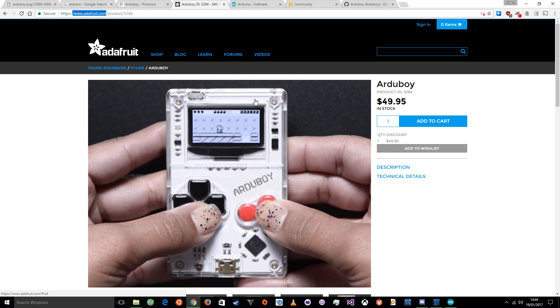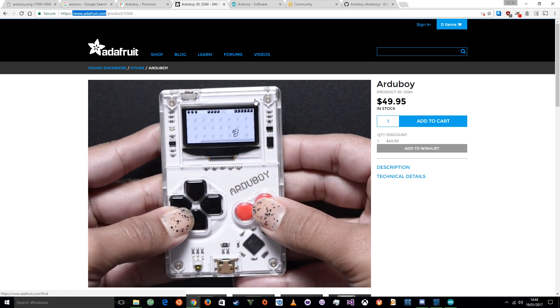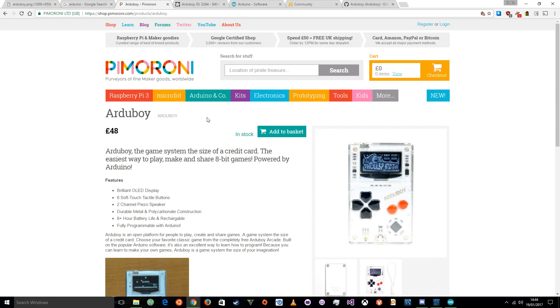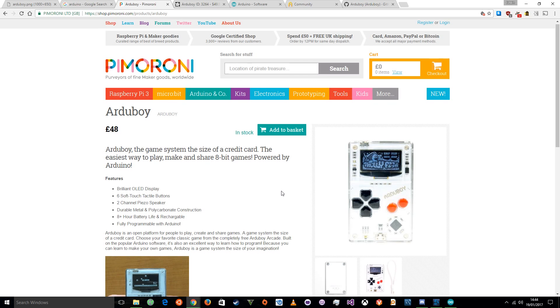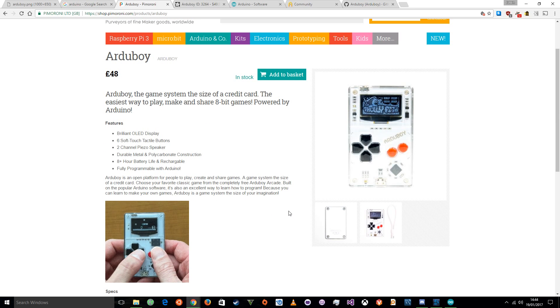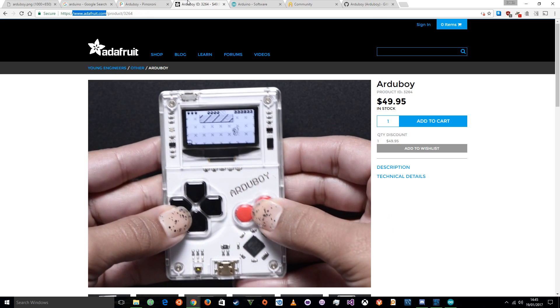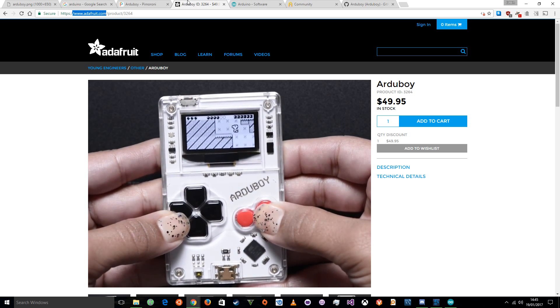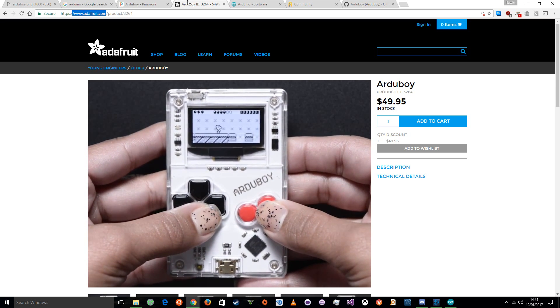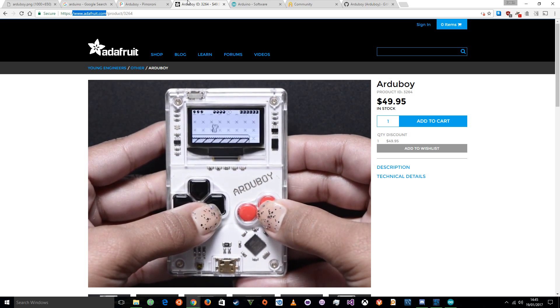So now you've seen the Arduboy, how do you get started with one? Well, first you'll need to get an Arduboy. I recommend if you're in the UK, Pimoroni — my go-to for all sorts of things like this, and one of the only stockists I know about in the UK. If you're in America, Adafruit, obviously. If you're elsewhere, you may want to go through the official Kickstarter page of the Arduboy itself. However, I think that covers the vast majority of people watching this video.